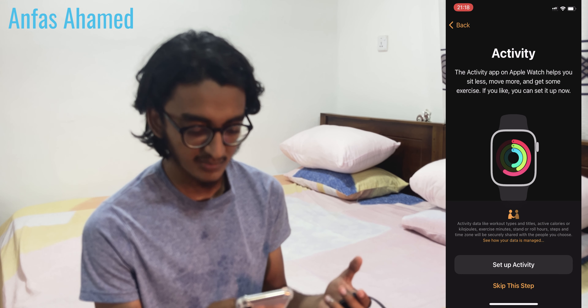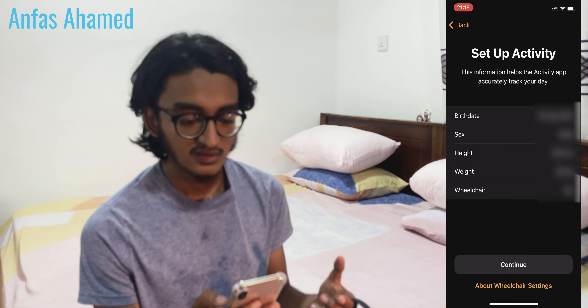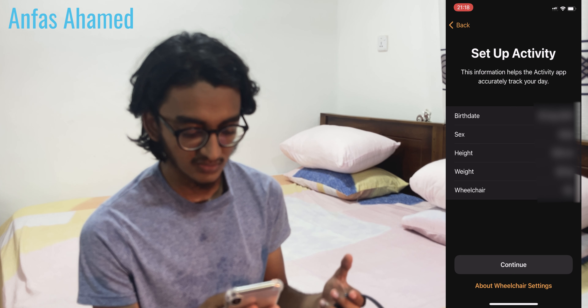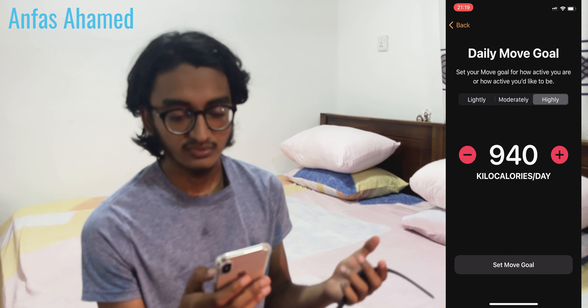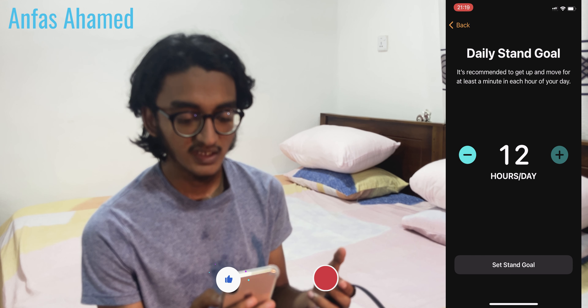Now it's asking for activity setup — let's activate it. It's asking for personal details: date of birth, sex, height, weight in kilograms. Then daily move goal calorie burn, and daily exercise goal — let's set that to one hour.